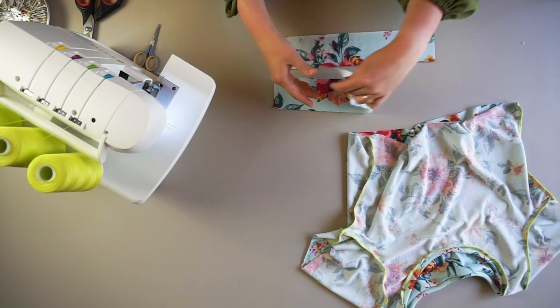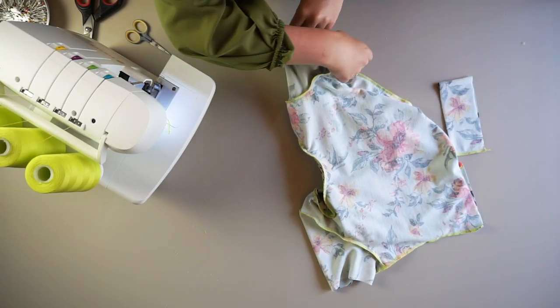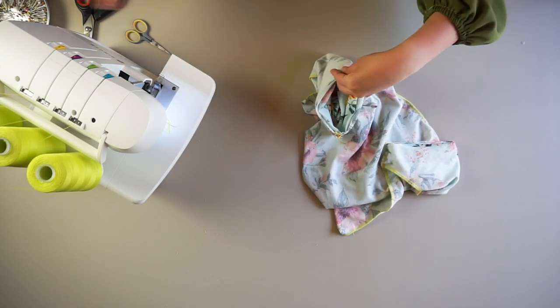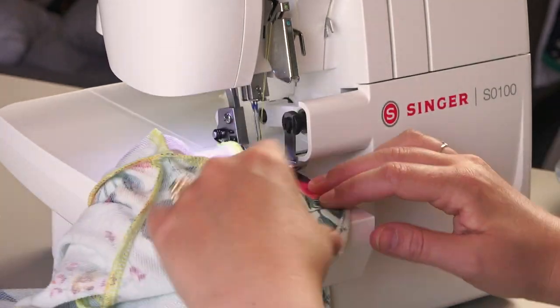Repeat the process for the armbands. Serge the short ends together, fold in half, and then serge around the sleeve hem opening. Match the band seam with the sleeve seam.